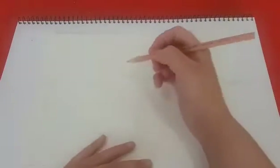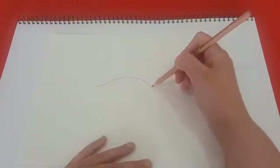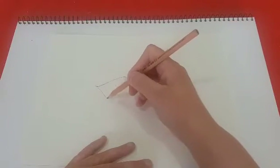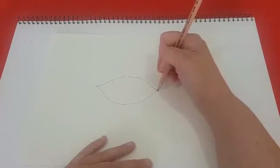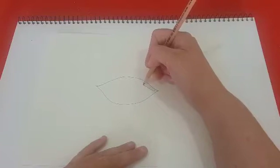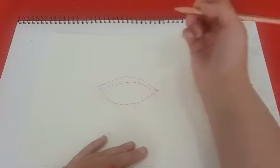So what you need to do is draw a bit of a leaf type shape. Before you put detail in the eye, draw the eyelid which goes into the eye — a little bit wider as you get towards the other side of the eye.